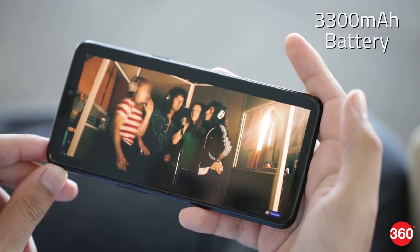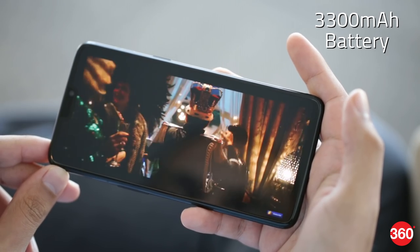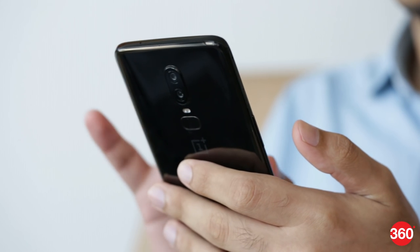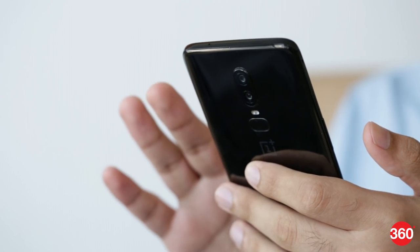The battery lasted us well over a day with normal usage, including a fair bit of gaming and video streaming. We ended our day with over 20% left and didn't have to worry at any point. You get this enormous dash charger in the box with the phone, but surprisingly, wireless charging isn't supported despite the glass back.